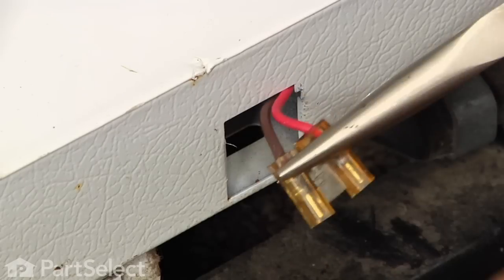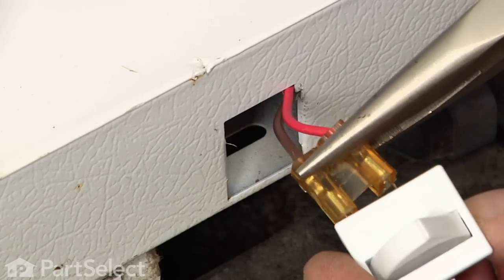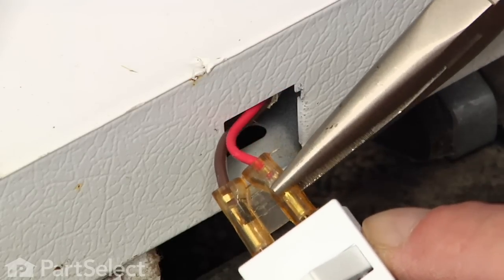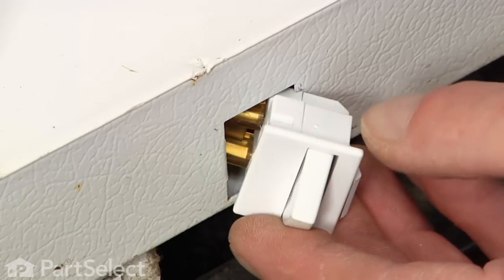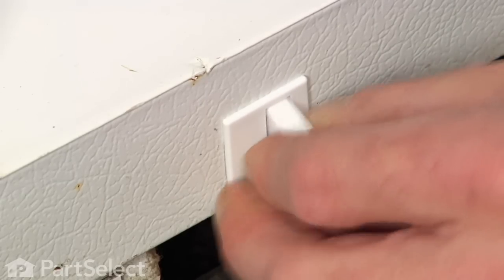We'll take our new switch, reconnect the wire harnesses, and we'll rotate it back into the opening making sure that we have the rocker in the proper position with the flexible tab towards the right.